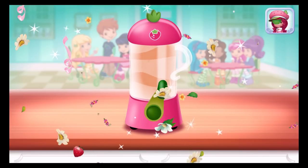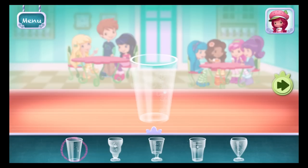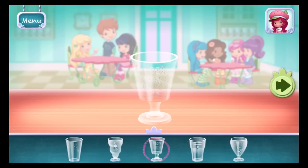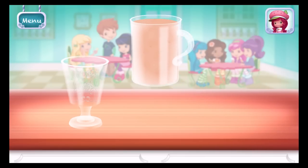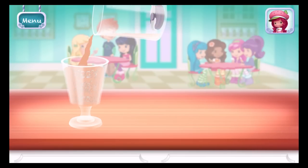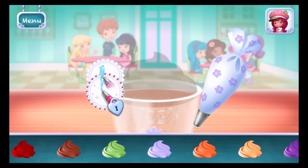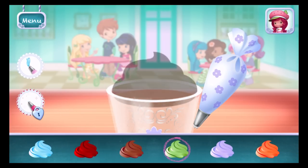Excellent work! Now, choose your favorite glass. Just tilt the screen to pour. You can add more — just add some whipped cream. Yum!